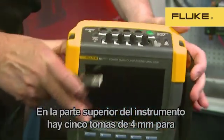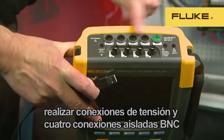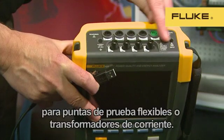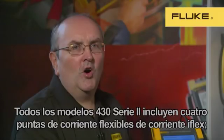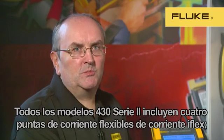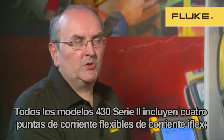On top of the instrument, we have five 4mm sockets for voltage connections and four shielded BNC connections for flexible current probes or current transformers. All models of the 430 Series 2 come supplied with four iFlex flexible current probes.